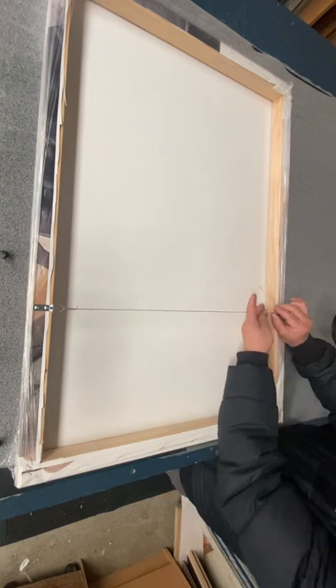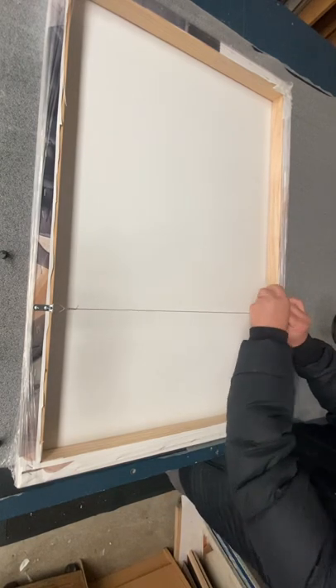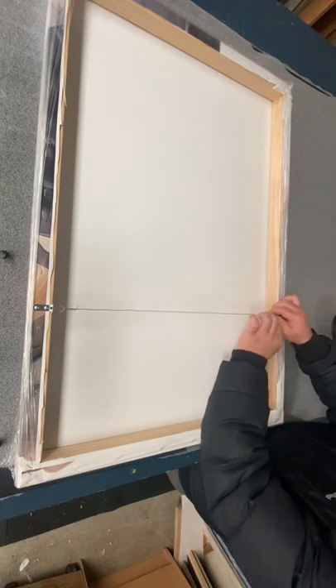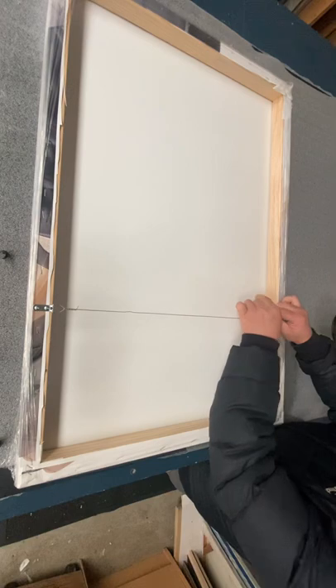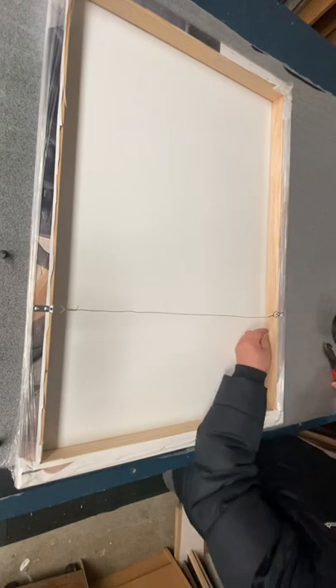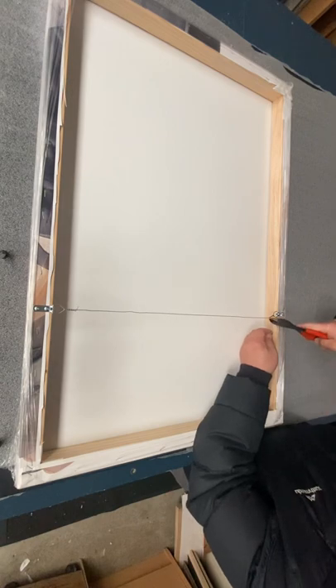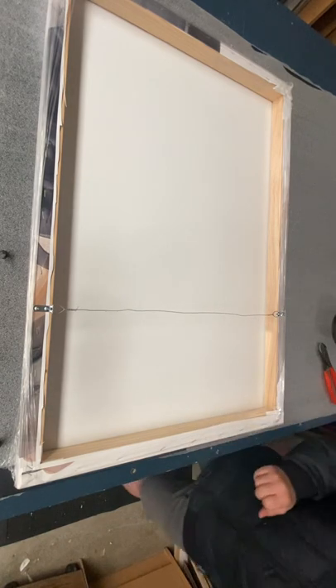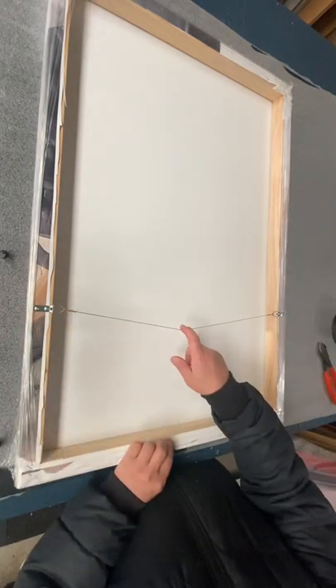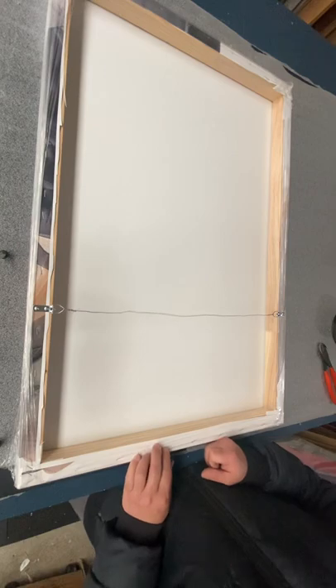We send to the other side and turn around to wrap the remaining wire. We can cut it up here to finish neatly. Okay, it's done for the hanger — it's ready to go on the wall now. Thank you for watching.